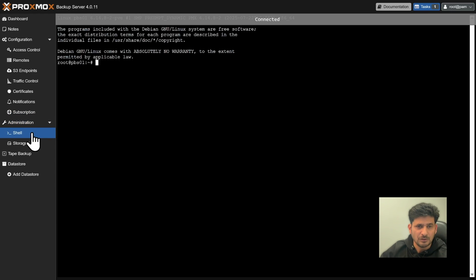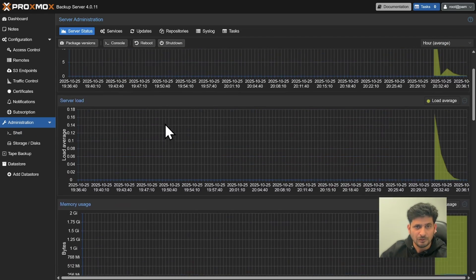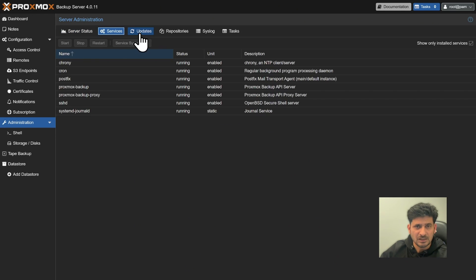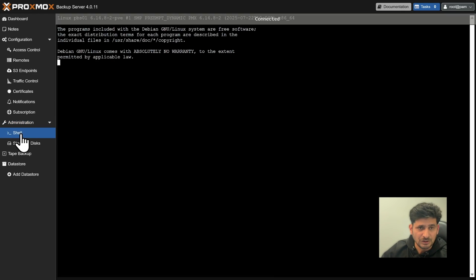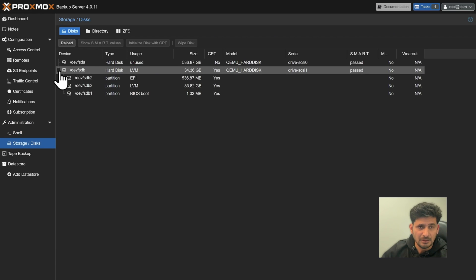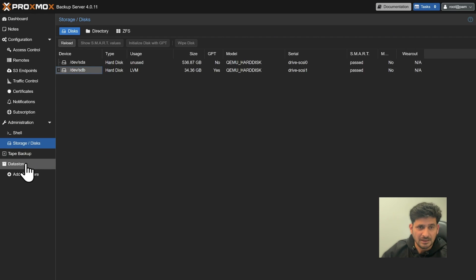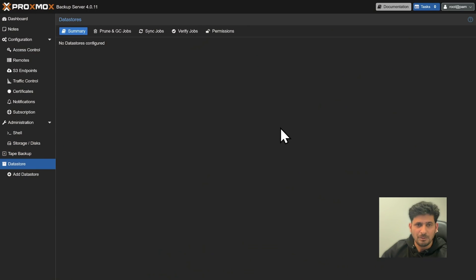In the Administration section you can use the shell, view dashboard graphs, server statistics, running services, updates, and repository settings. Storage shows the available disks for configuration, and tape backup is also possible, though not covered in this course. Data stores will be used for the backups.